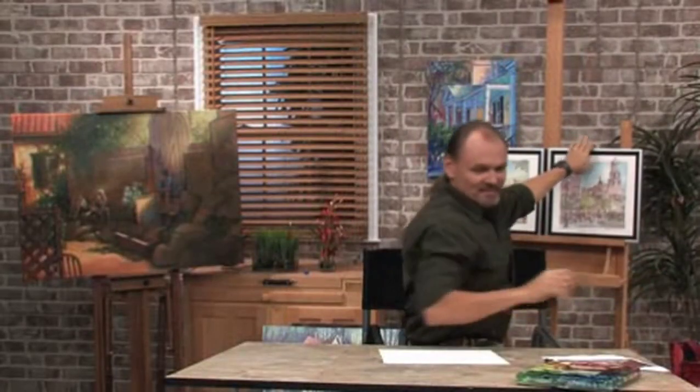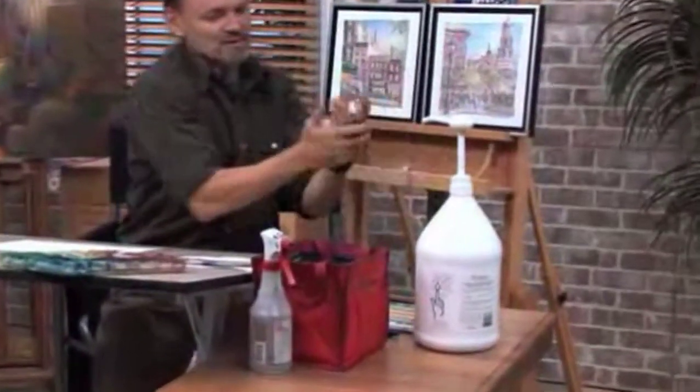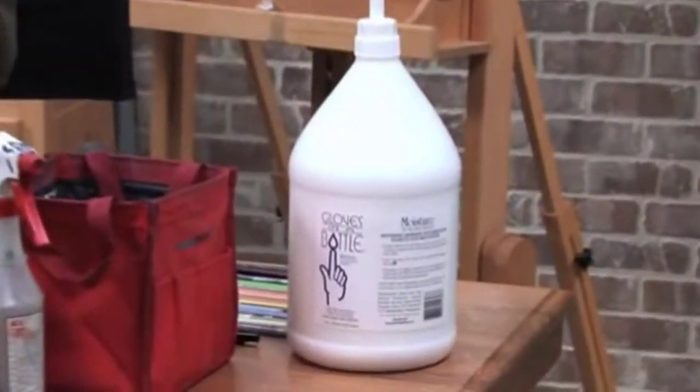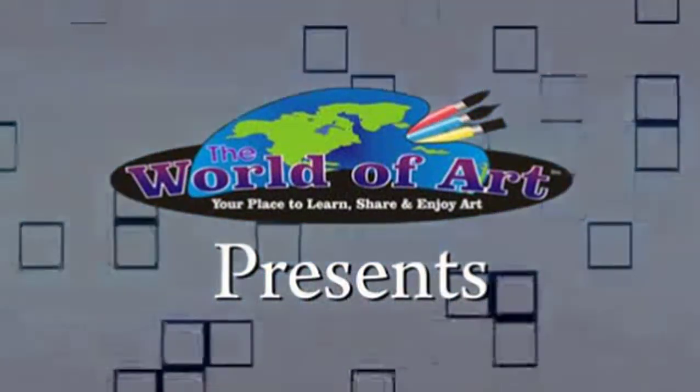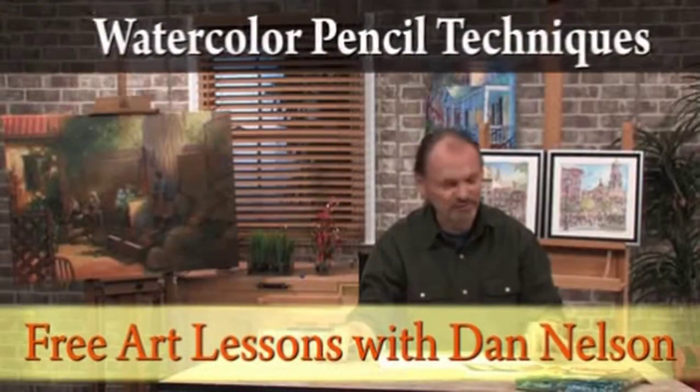Before I get started, I'll put on some of this gloves in a bottle, which is wonderful stuff — keeps my hands safe from any chemicals that might be going on. Hi, my name is Dan Nelson. I'm here to give you another free art lesson.